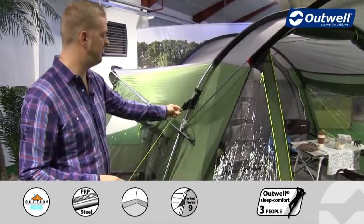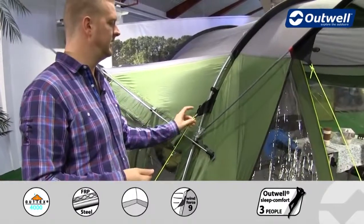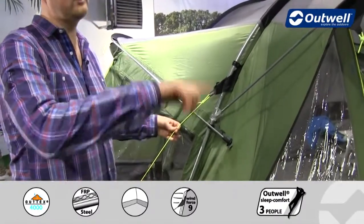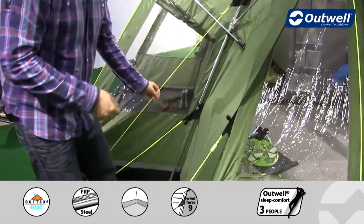We have reflective points throughout the tent, so in the dark if you have a head torch or a torch these are going to light up and you'll be able to see them nice and clearly. We then have our luminous guy lines all the way around the tent as well, hopefully ensuring that you're not going to trip over them quite as easily.